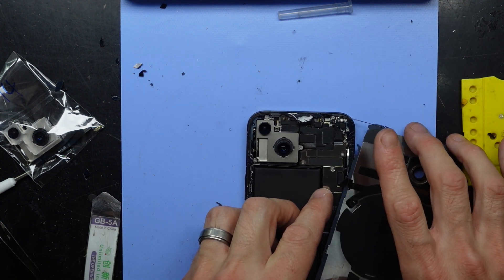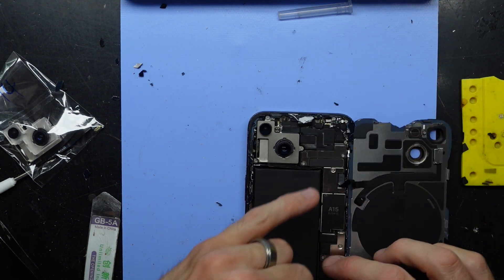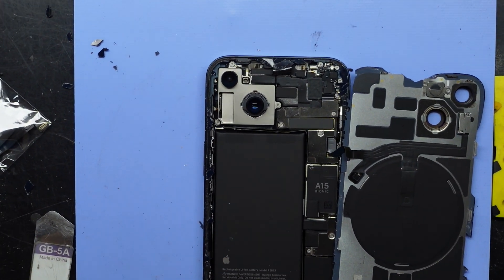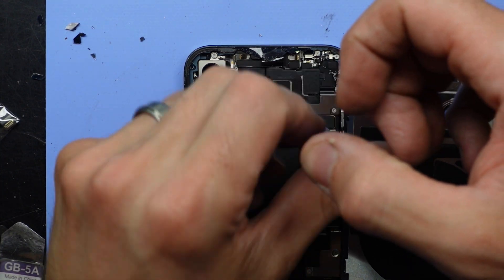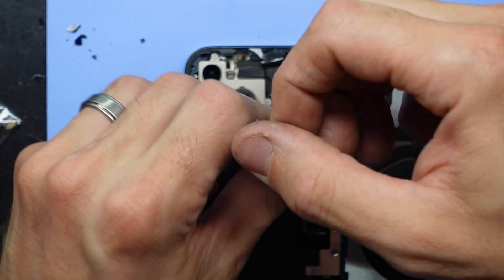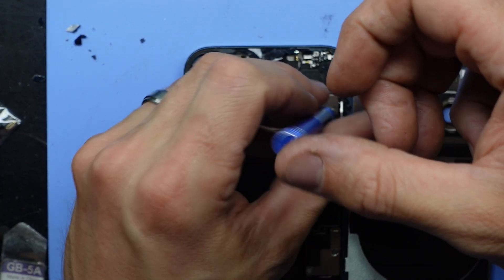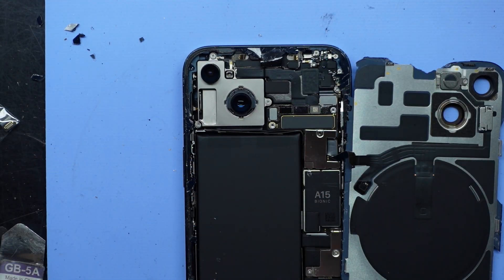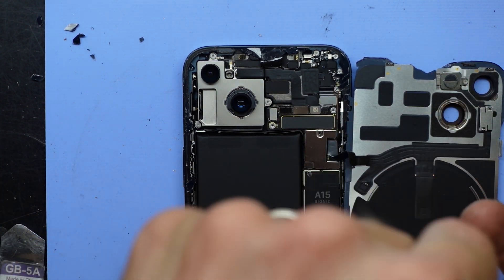I don't want to disconnect this cable — I just want to get it out of the way for now. This bracket here needs to come off before we can proceed. The phone is currently powered down. Let's take the screws out and have a look to get an idea of where everything needs to go.